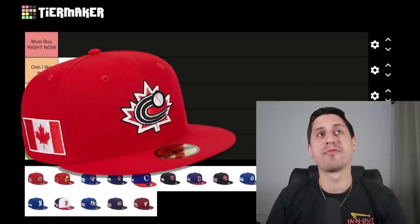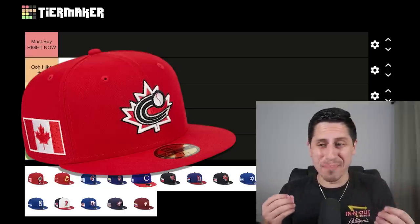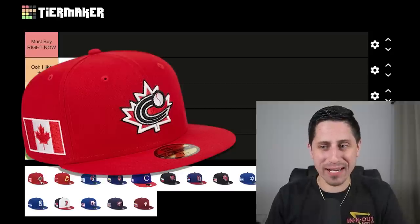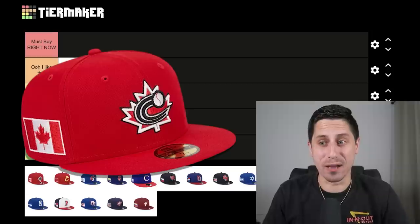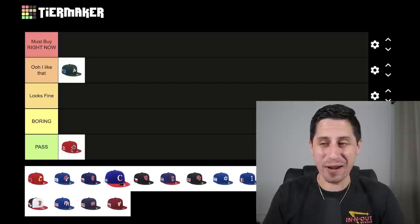Team Canada's hat — I feel like Canada could have such a cool hat. Obviously you've got to rock the red because it's the Canadian flag and you have the maple leaf in there, but there's just something missing. Maybe it's the C inside of the maple leaf that just makes me go, not for me. This one is going to be a pass for me. I would not buy this hat. Even if I was Canadian, I don't think I want this. It's time for a revamp, Canada.